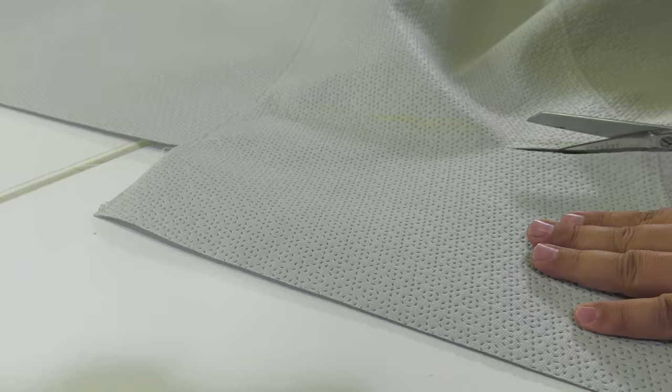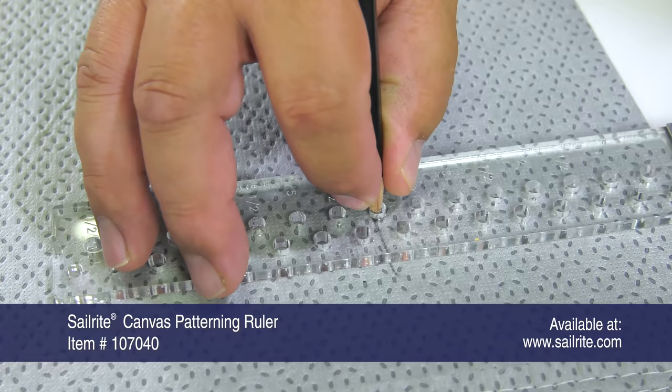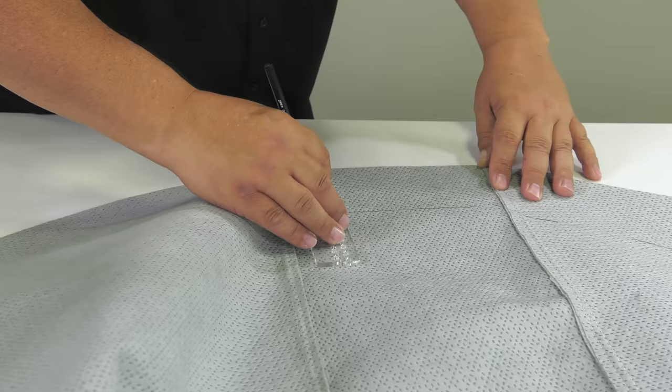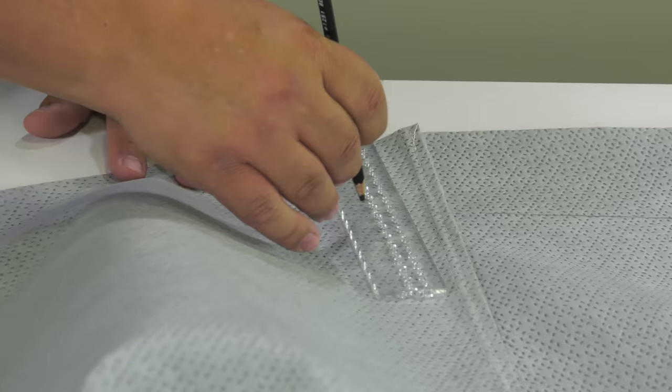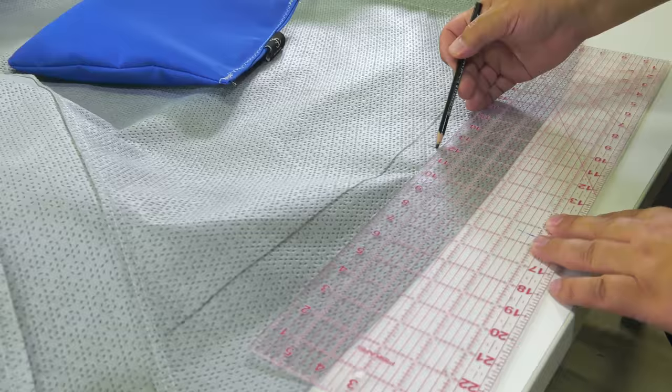We've cut away all the excess material according to those marks. Now we're marking a line four inches from the raw edge of the fabric — using the Serac Canvas Patterning Ruler. If you don't have this, use a ruler and make dashes every few inches four inches up from the raw edge. In this sleeve at the bottom edge we'll have a drawstring or shock cord. We're going to install the opening for this shock cord at the rear of the motorcycle.